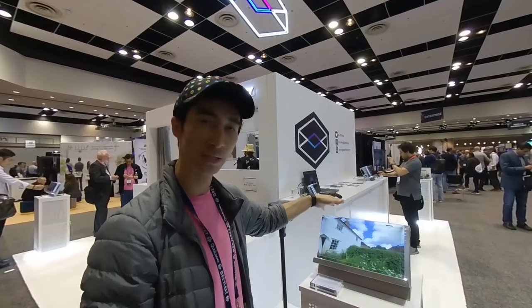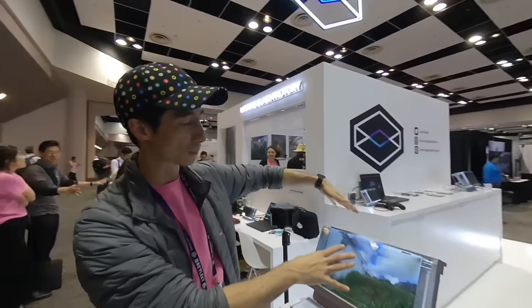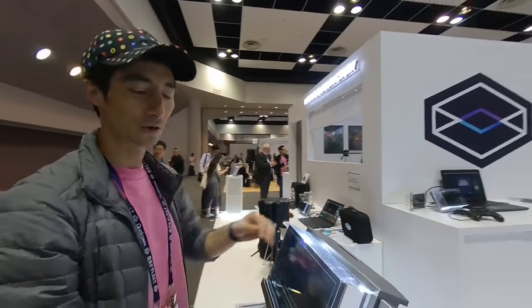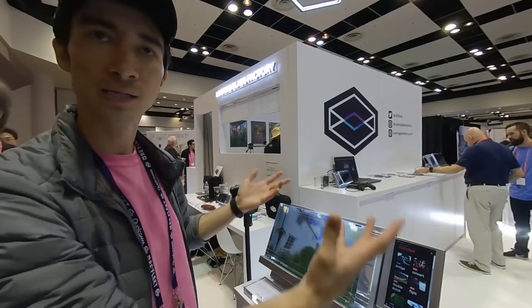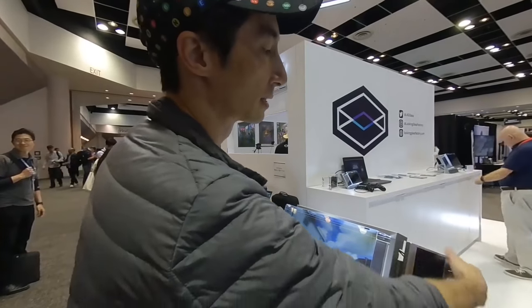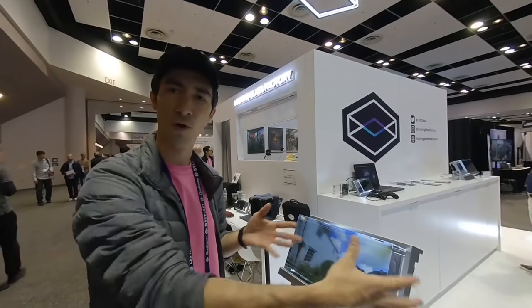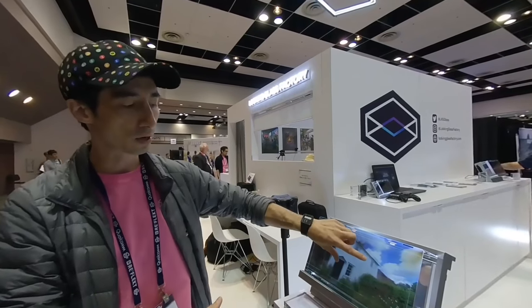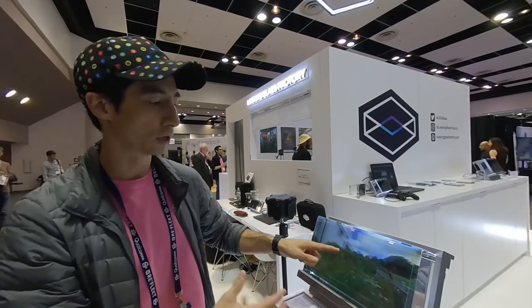The Looking Glass Pro retails for $6,000, and that comes with a built-in computer, so running to this right now is just power. It comes with a separate 2D screen so that you can have 2D UI, enter in Wi-Fi passwords, enter in a patient's name for medical applications, things of that nature. But it can fold away if you want to deploy it in an application where you don't want the touch screen available. And it has a direct touch interface on the Looking Glass itself.